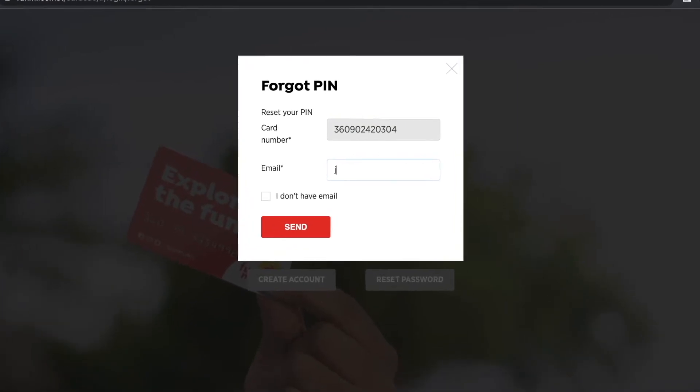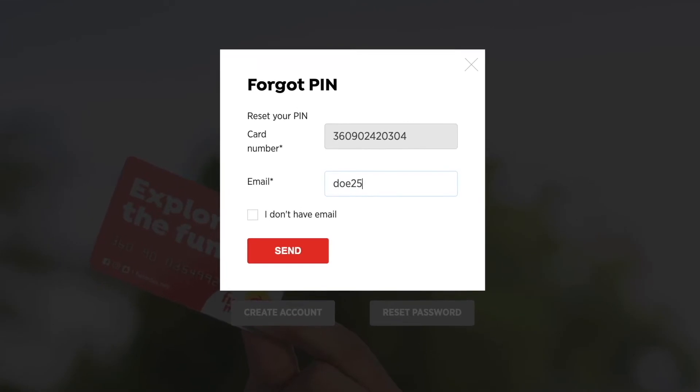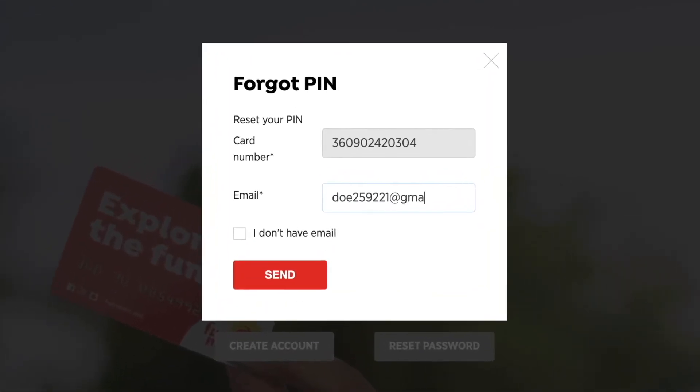Enter your 12-digit FunMouse card number. Enter your email address. Press the red button Send.